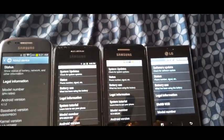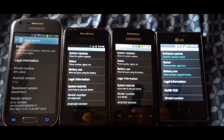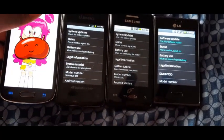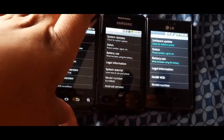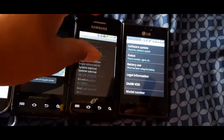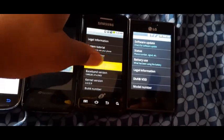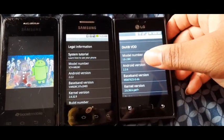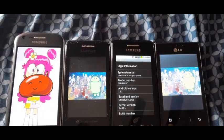Let me focus in. The Samsung Galaxy Ring is running Android version 4.1.2 Jelly Bean. The Samsung Galaxy Prevail is running Android version 2.3.6 Gingerbread. The Samsung Galaxy President is running Android version 2.2.2 Froyo. The LG Optimus Dynamic is running Android version 2.3.6.